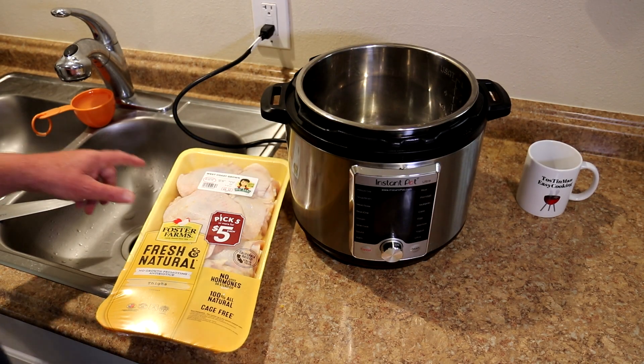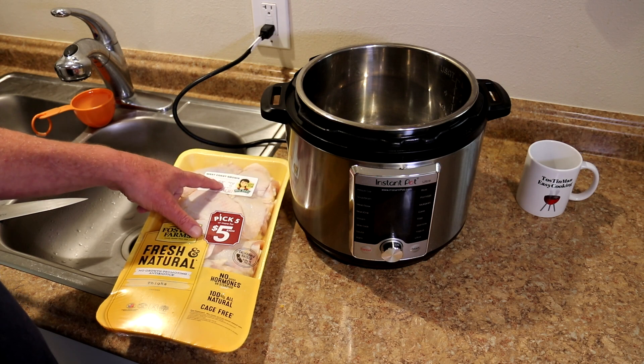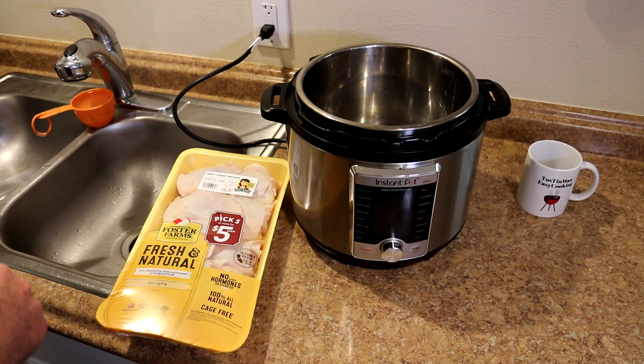I have a tray of chicken thighs here. This is 3.6 pounds. These were $2.59 per pound, so this tray was $9.32.